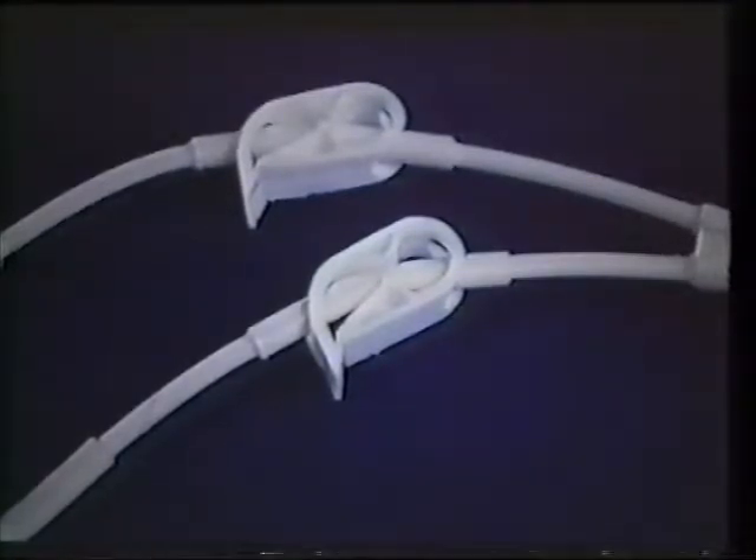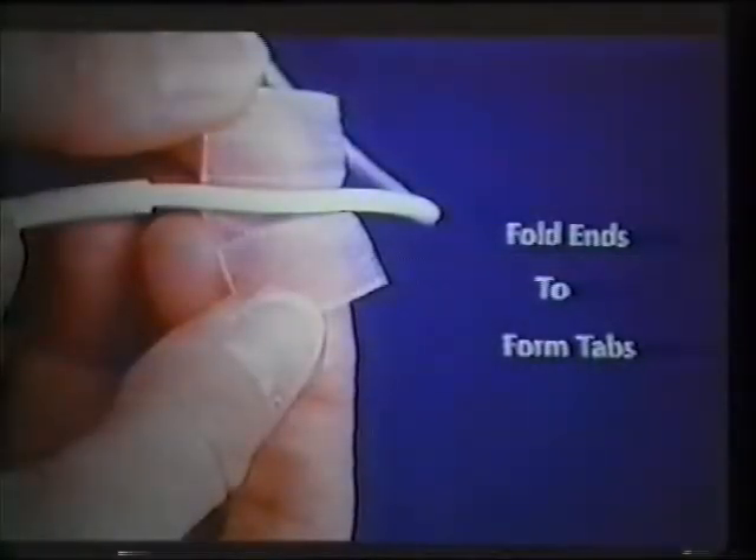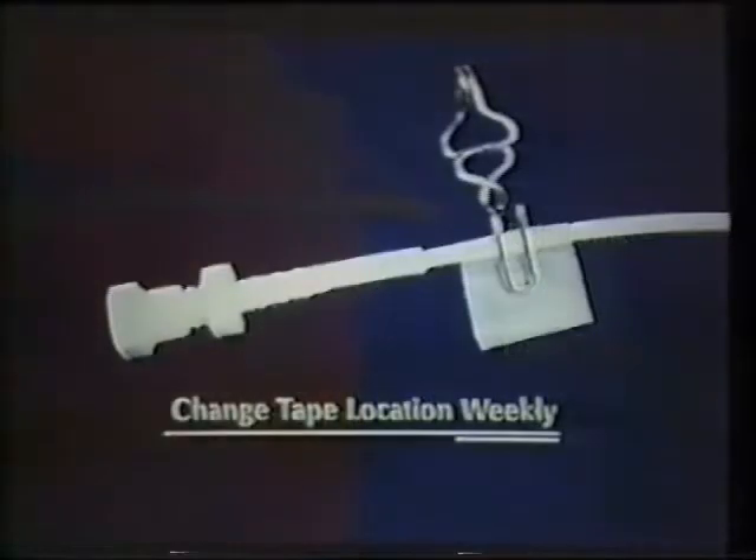Hickman catheters without pre-attached clamps should have clamps fastened over tape to protect the catheter. To prepare the tape: take a piece of plastic tape two inches long and one inch wide, fold the ends back to form tabs, and wrap the tape around the catheter close to the external end. Place a smooth-edge clamp over the tape-protected catheter. Repeat this process weekly, changing the location of the tape tab on the catheter each time.